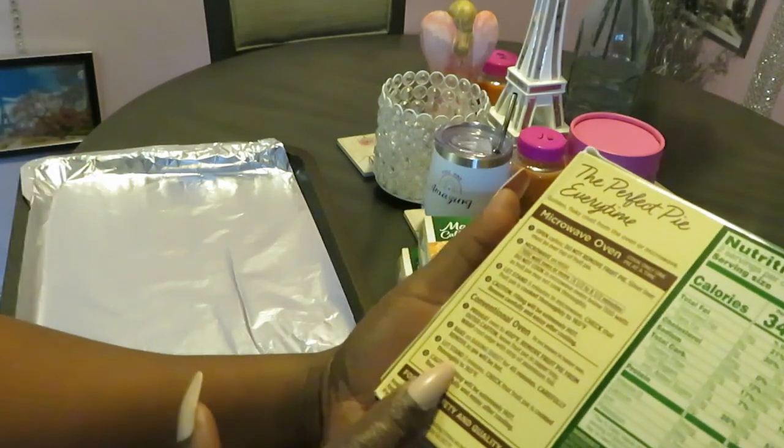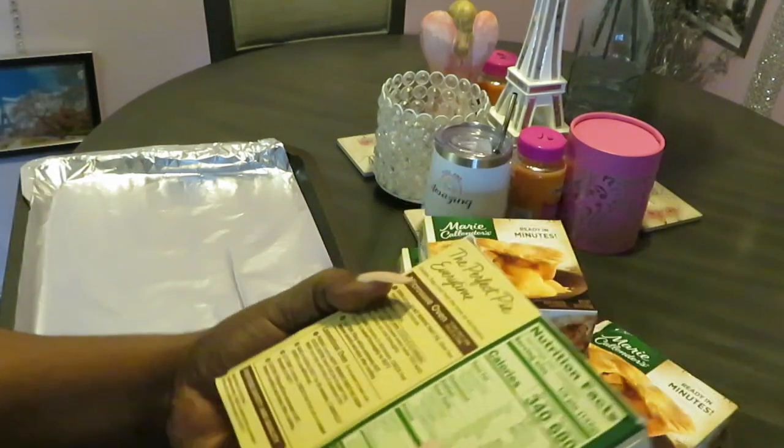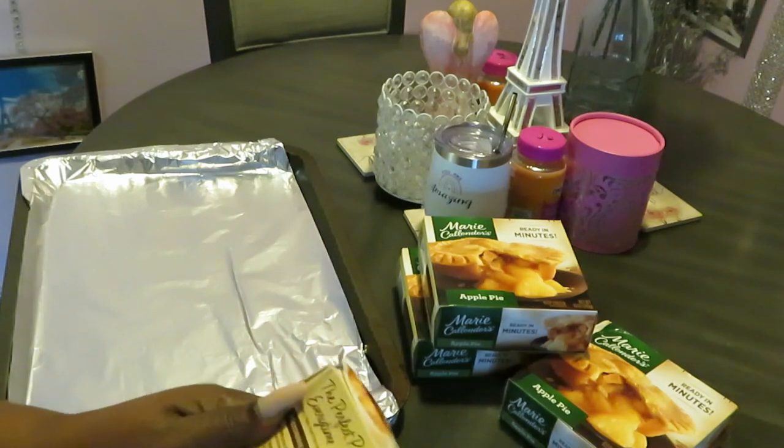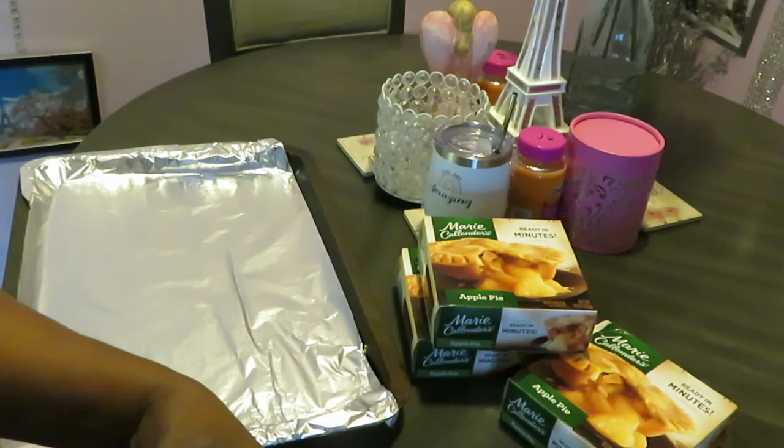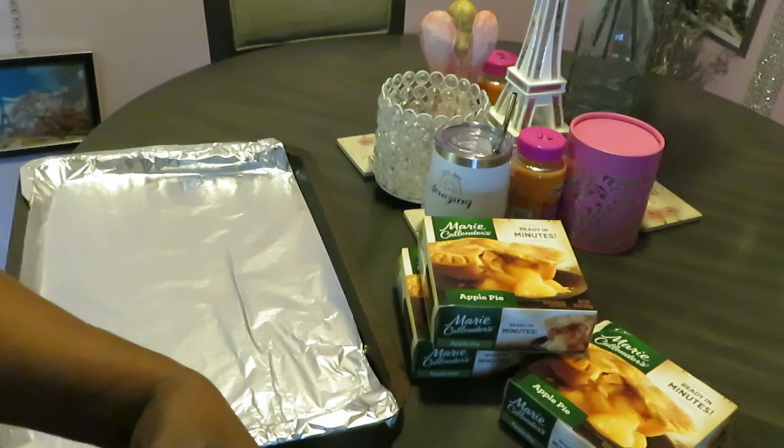Bake for 45 minutes - that's it y'all. Quick and easy: put them in the oven for 45 minutes and you've got your own fresh hot apple pie. I'm trying to remember what other flavors Marie had.